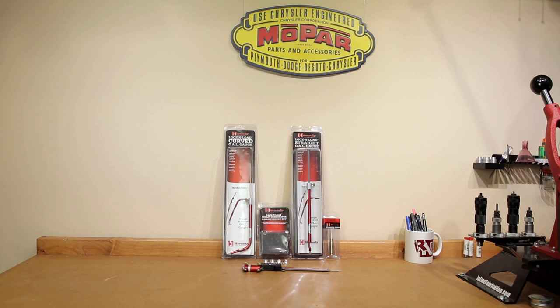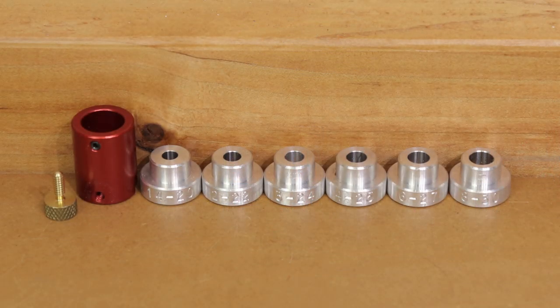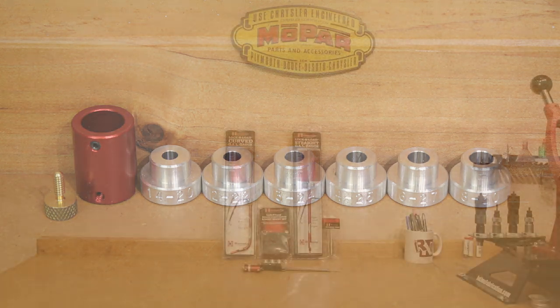Hello and welcome to this week's episode of Boltax Reloading. In this week's episode we're going to cover a tool that pretty much every reloader needs on their reloading bench — the Hornady overall length and bullet comparator set.